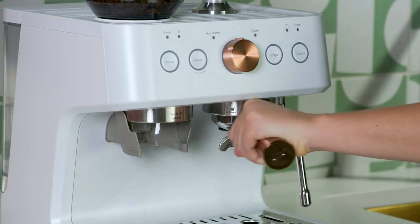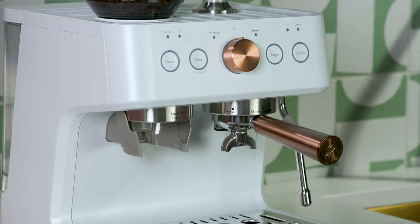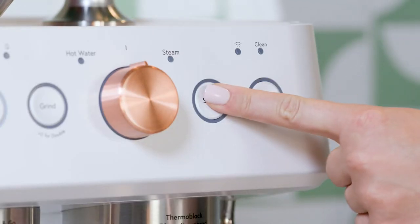Place the portafilter with the pressed coffee puck into the group head at a 45 degree angle and rotate it to the right until it locks into place. Press the single or double button to begin brewing.